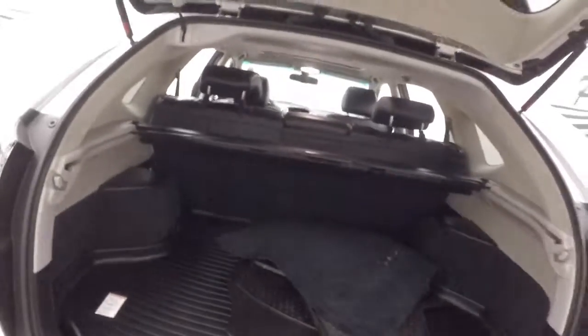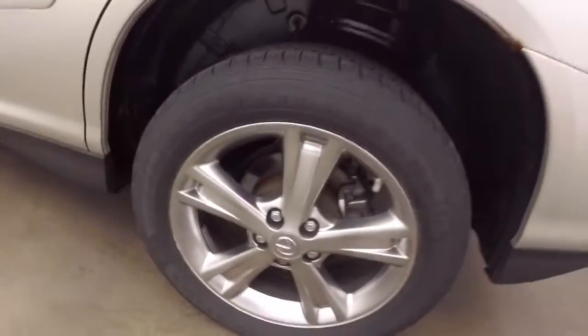Go around to the back here. Plenty of space inside. Nice alloy wheels, and it's a hybrid right down the side.